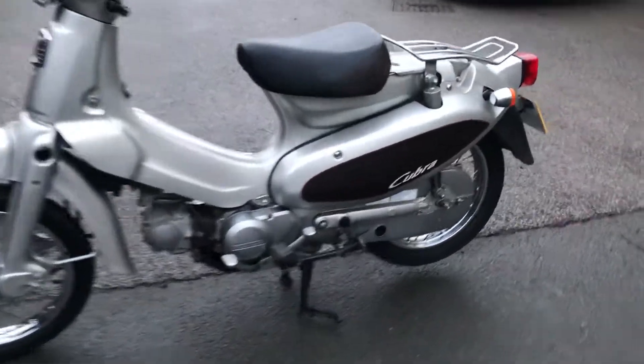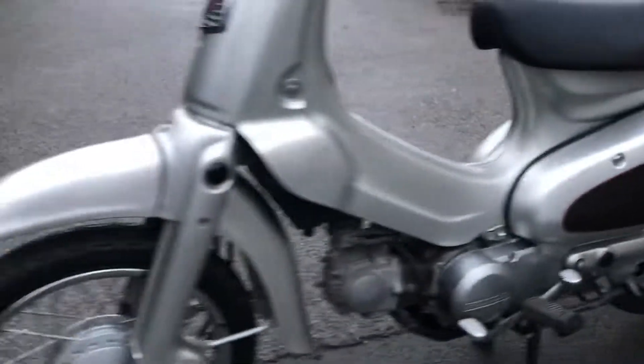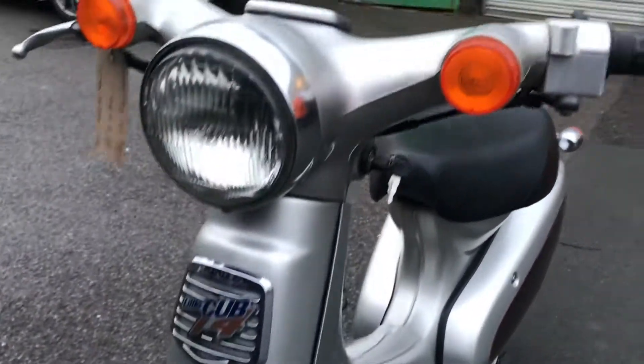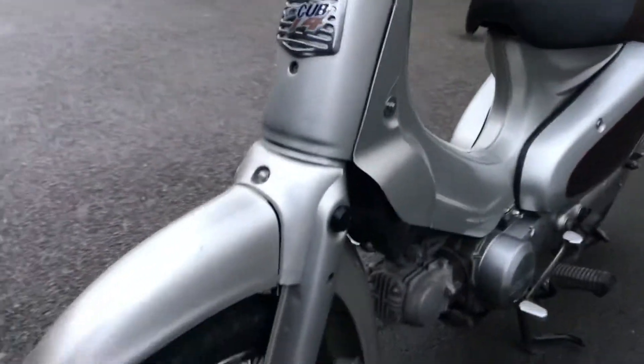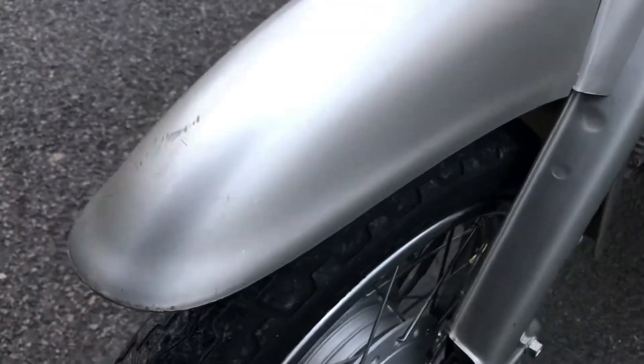This is the 1999 Little Cub Cubra. This is a special limited edition version of the Little Cub, itself being a special version of the C50. This is a 20-year-old bike — original Honda design, Honda make, all original parts. It's in really nice condition.